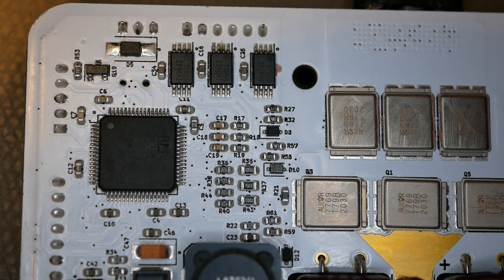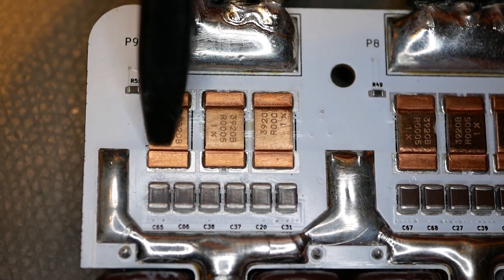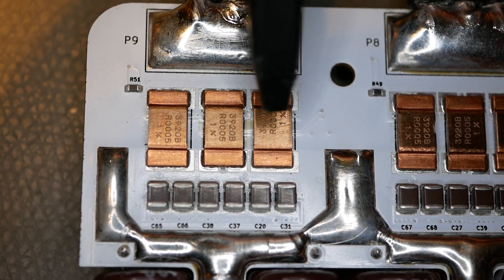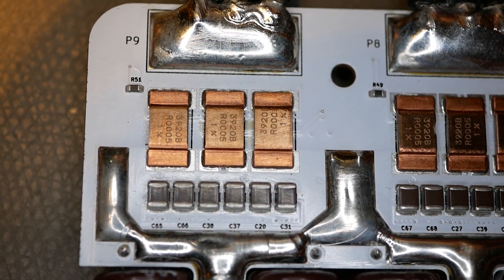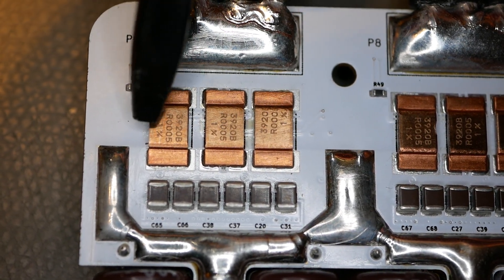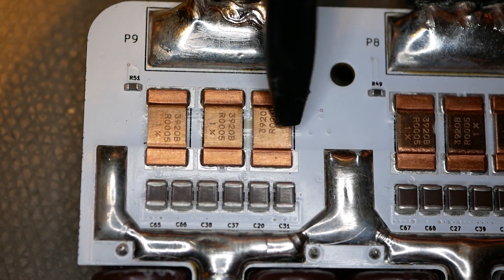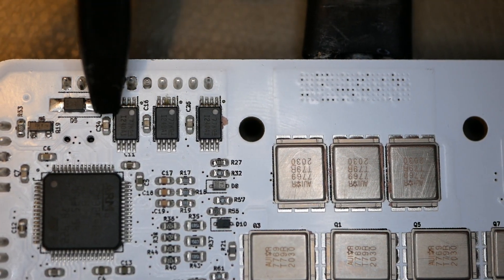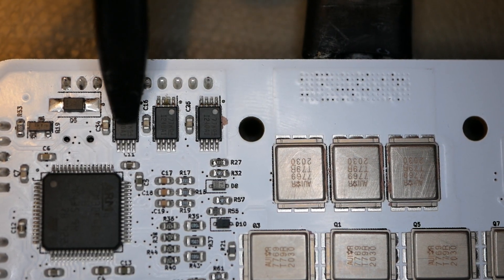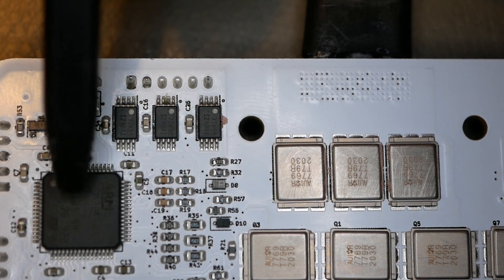Those three guys right there are current sensing chips. These are highly precision, high current resistors - called a shunt. Each one of them is five thousandths of an ohm, and you've got three of them in parallel per phase. Because they are a very precise value of resistance, you can use Ohm's law to calculate for current - you measure the voltage across them and you know the resistance. These little chips serve three purposes: they clean up the signal because phases are noisy, they read the voltage across those current sensors, and they do some mathematical processing to make digital ones and zeros to send off to the STM32.